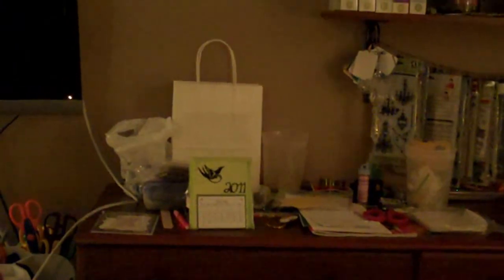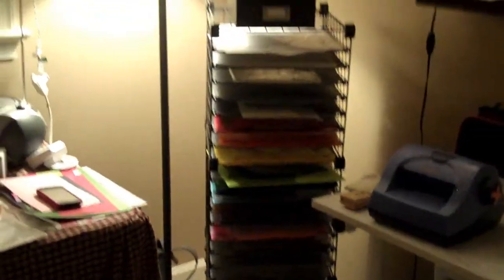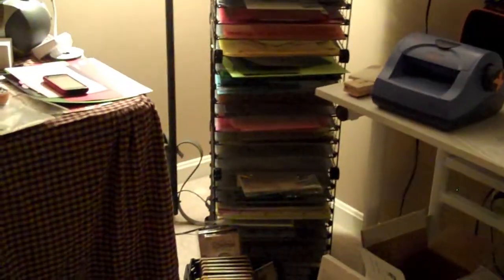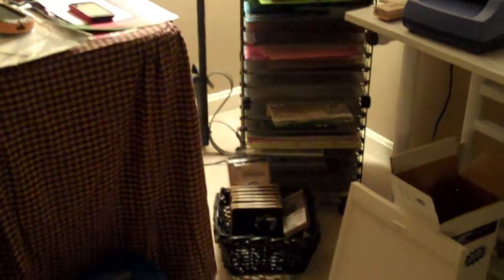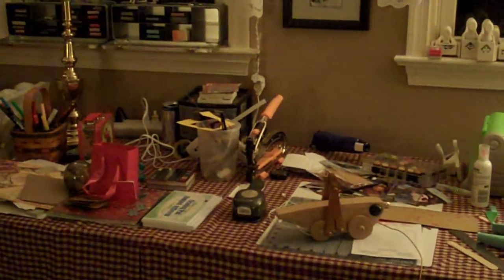If anybody has any suggestions on how to store scraps, or how to store Tim Holtz or Sizzix dies, let me know. I'm really looking for a better solution for what I have. Alright, bye-bye!